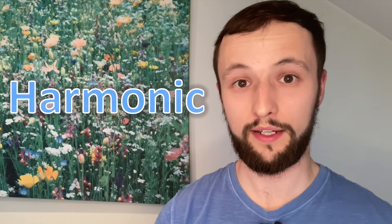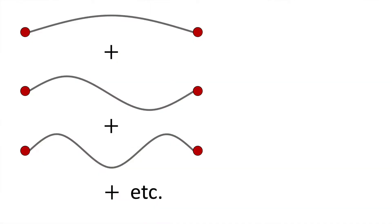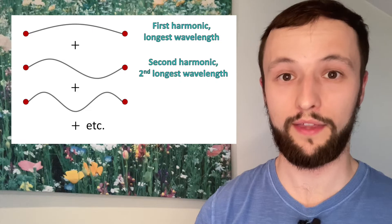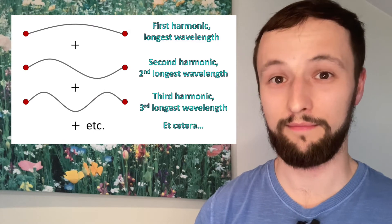The combination of standing waves on a string are part of the reason why we get different tones. In fact, each standing wave that can fit onto a given length of string is a harmonic. The fundamental frequency gives us our first harmonic, and the second harmonic corresponds to the second longest wavelength that can fit on this string, et cetera, et cetera.